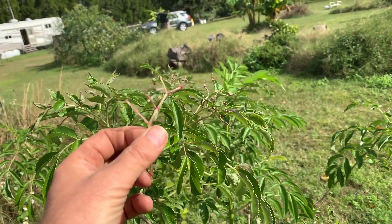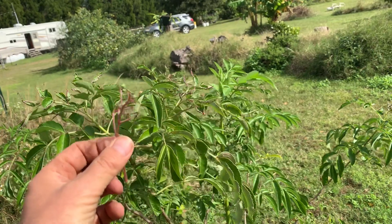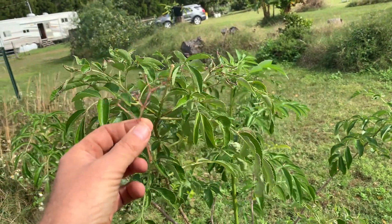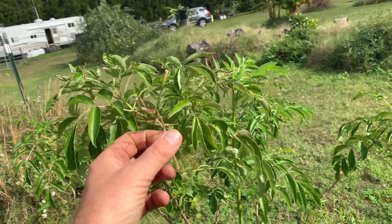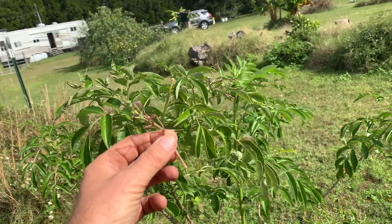Hello, everyone. It's Ian here with the elder plant, the elder tree. This one was brought from the north, one of the northern states — I think Indiana. So I think it's probably the same variety; I don't think they've changed a lot.